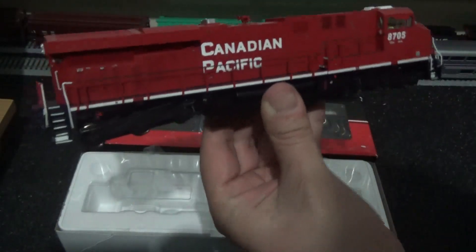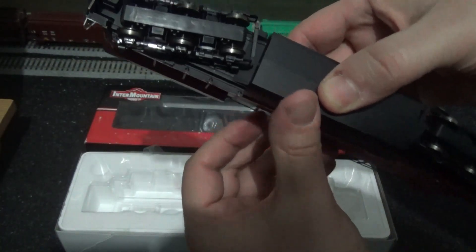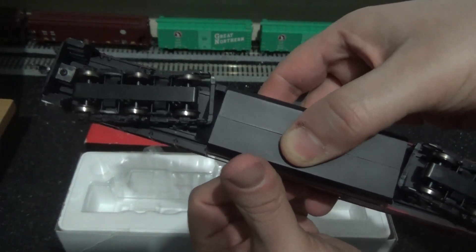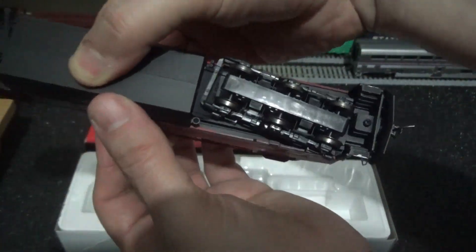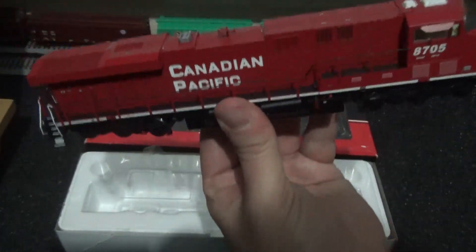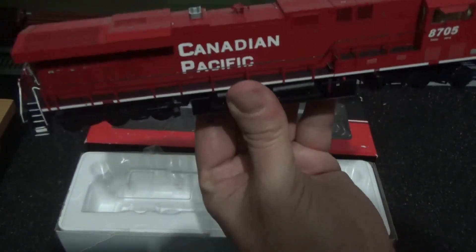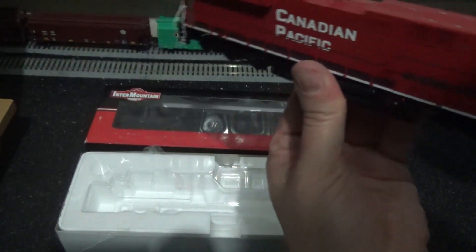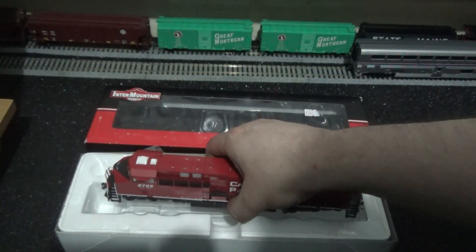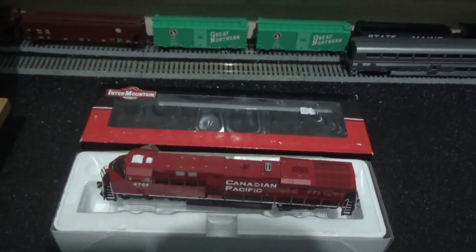I'll place the plastic lid back on the styrene tray and set the model on the box to complete the introduction. There's a nice amount of weight, and if we just turn this model upside down you will notice there are no ugly rubber traction tires to hinder operations. There's plenty of weight as well. In truth, I don't know what year this model was released but I would say around possibly 2012 or 2013.